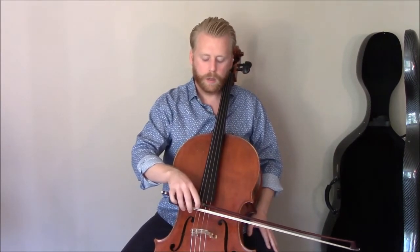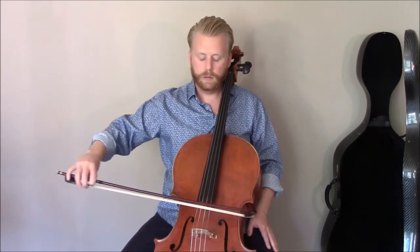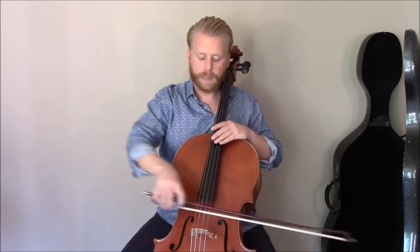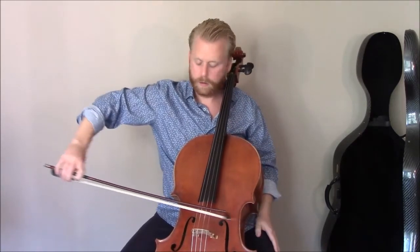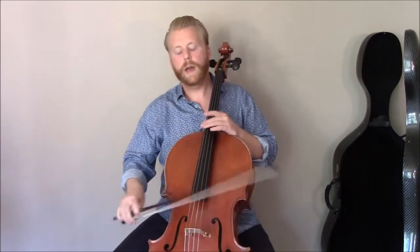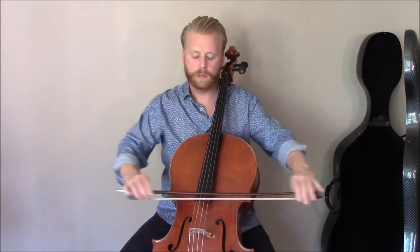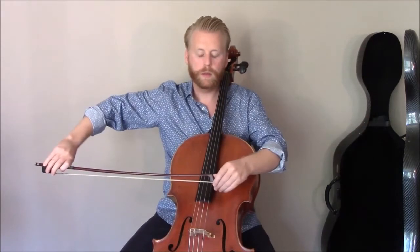Same deal with the tip. It's easy to be sort of happy with a comfortable but inefficient position, but we really get a lot better leverage at the tip, especially if we need to play loud. It's really not about having a bow grip that's far back in the hand or one that's mainly pronated — it's about being able to go from one posture to the next throughout the bow stroke.